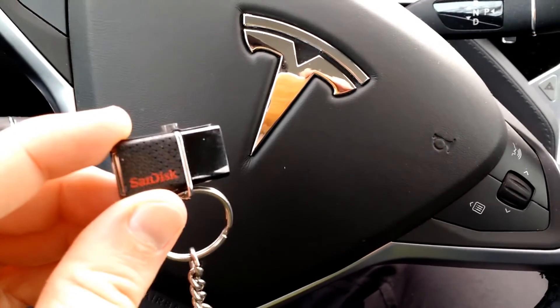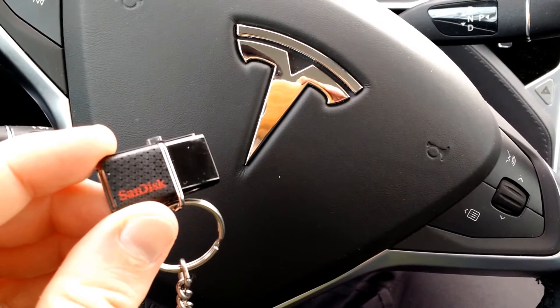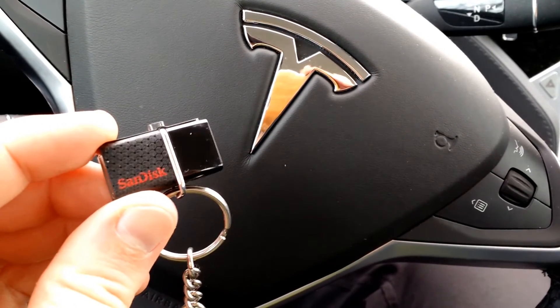There are one or two glitches in the app. You have to be careful when you're transferring files that you don't turn the screen off or do any other activity on the phone, otherwise it sort of trips up.